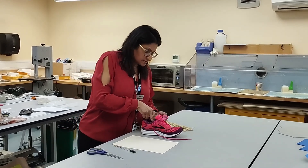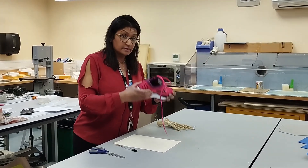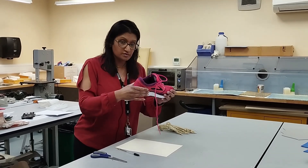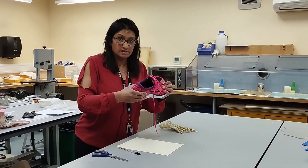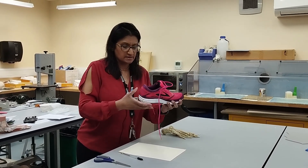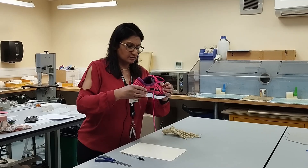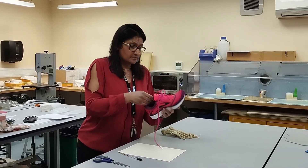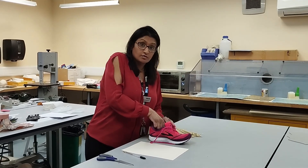The first thing we need to do is to assess the footwear and check that the shoe is correct. You won't need to do that for your OSCE station; however, if you're taking it in clinic, you need to make sure it's a good fit. You need to check rigidity, heel counter, flexibility, forefoot rigidity, and midfoot. Once the shoe is good, you're ready to go for an insole.